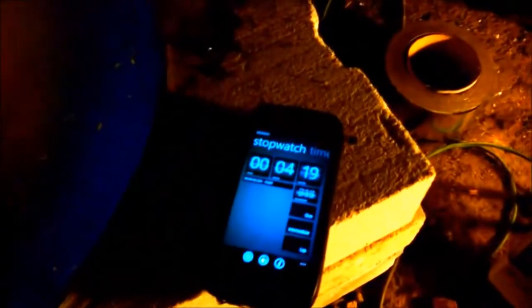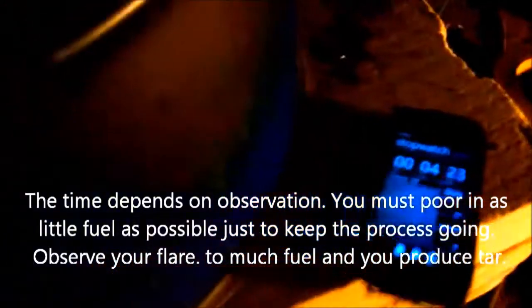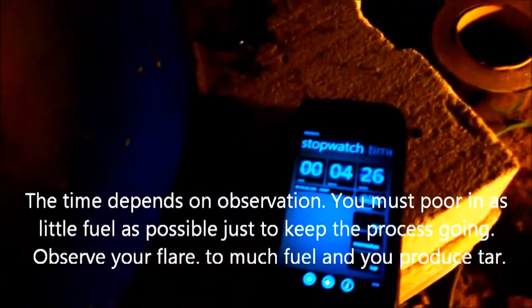I shut off the camera so I can take a few. I have my flaming pyrolysis here and every 30 seconds you are pouring a handful of chips. 28, 29, 30 — pour in. We have the flare, it stays sustainable, it's about one meter and a half.